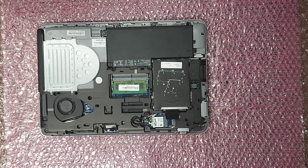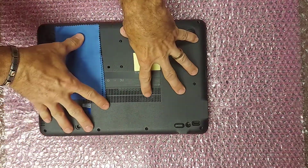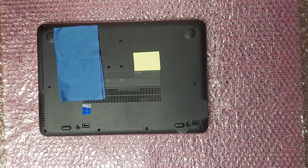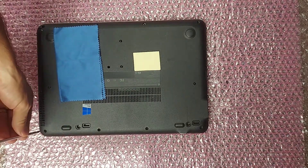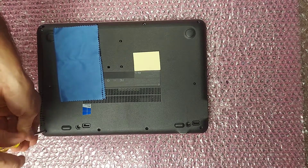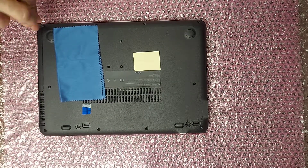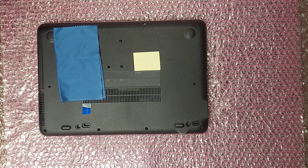Last step: snap the cover back on and replace the eight screws. That's all there is to it — thanks for watching.